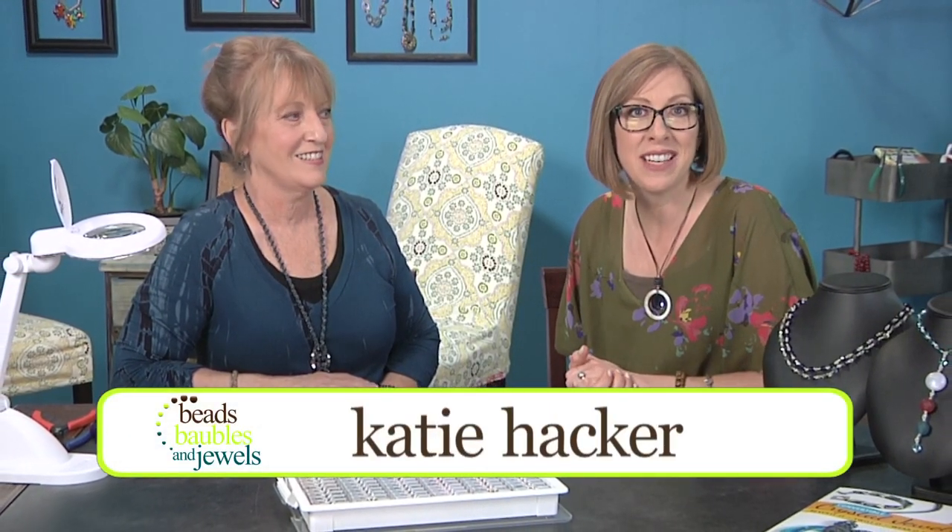Add a little sparkle to your color story, then change it with interchangeable beads and crystals. Author and crystal super fan Diane Whiting is here to share some sparkly ideas.